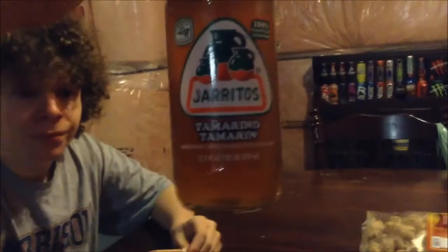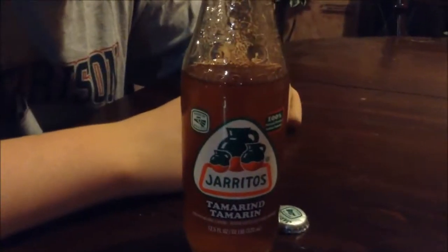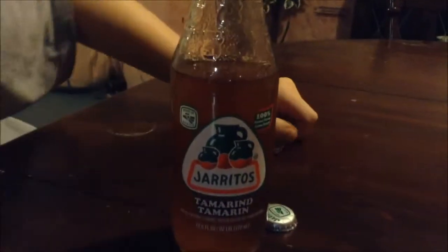Okay, so ratings — I don't fancy the aftertaste on the tamarind, I'm gonna give it a 7.5 out of 10. So 7.5 out of 10 for Jarritos tamarind — we'll search what that flavor is later and put it in the description. For the pineapple, I just need one more taste — I'm gonna go nine out of ten, this is really good. So nine out of ten for Jarritos pineapple and 7.5 out of ten for Jarritos tamarind. See you guys later!